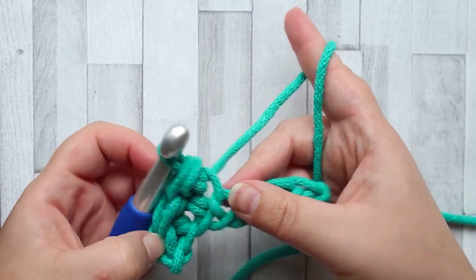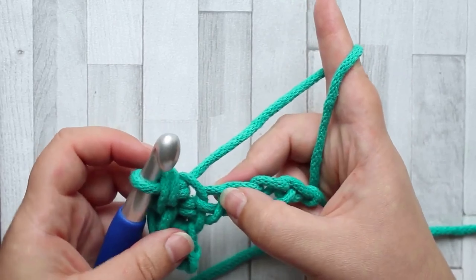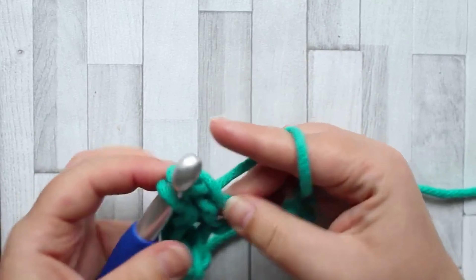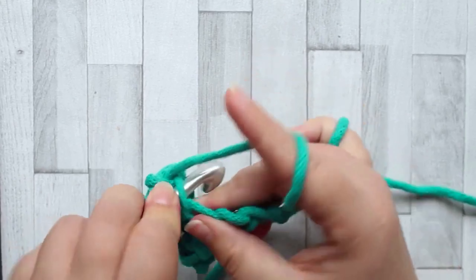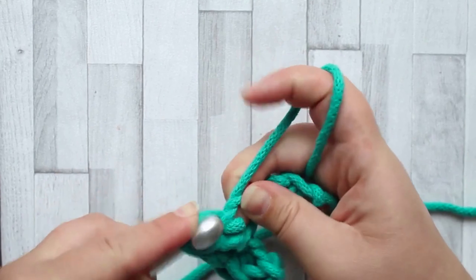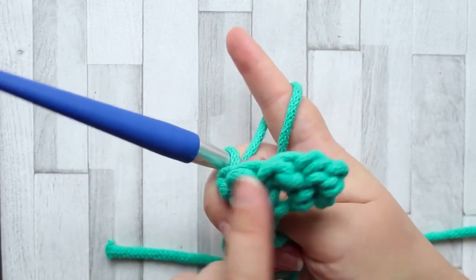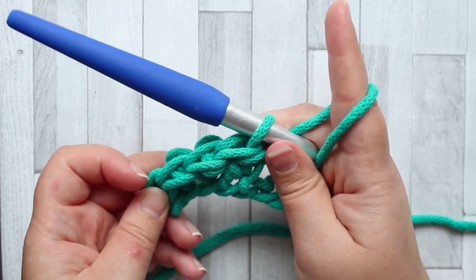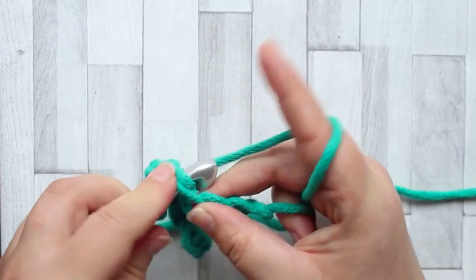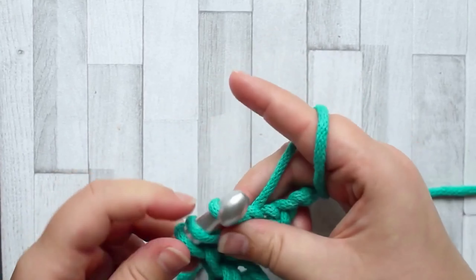This is a very, very dense stitch - you can tell by how many loops are up here. All the texture will be on the back of the stitch, and you do that all the way across the row to get these lovely bumps.